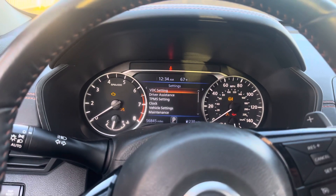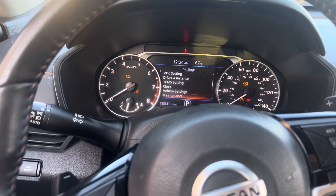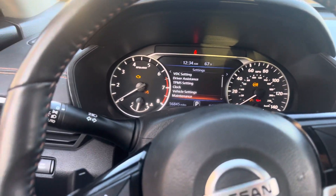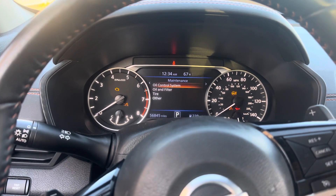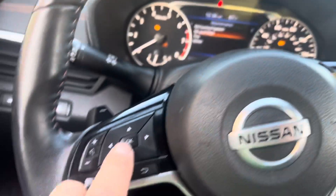When in the settings, you go down to maintenance — down is with this one — and you press OK. Now it's going to say oil control system, oil and filter. So what you do is select oil and filter, go down with this, and press OK.